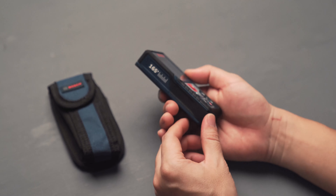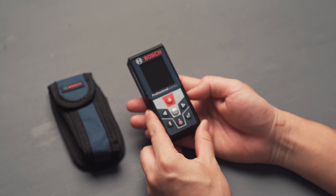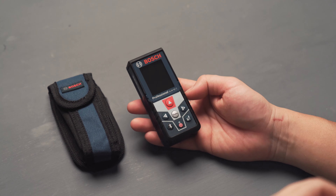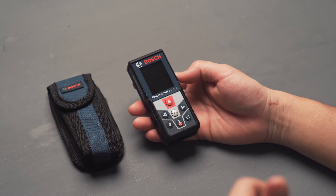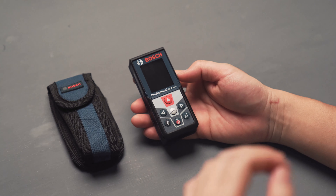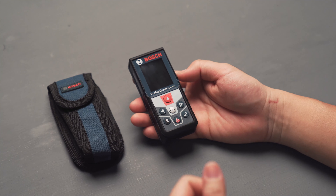In terms of range, it's 165 feet — pretty good range and more than enough for indoor use. This laser meter is designed mainly for indoor use or in indirect sunlight, because if it gets too bright outside, the laser pointer might not show up. For outdoor use, you'll want a laser meter with a built-in camera function to help get measurements from afar.